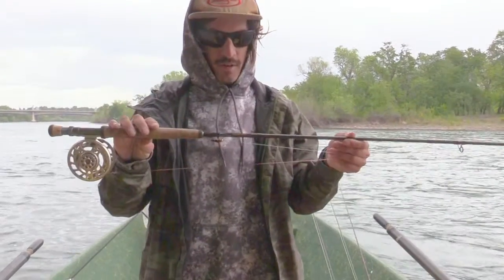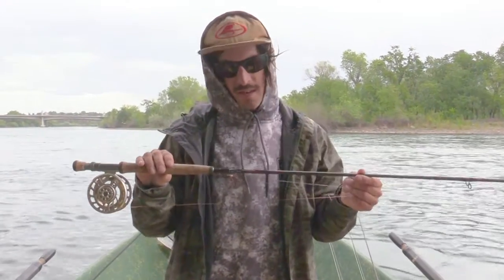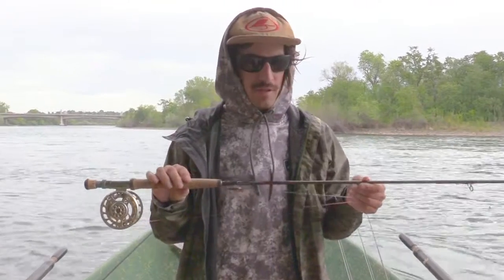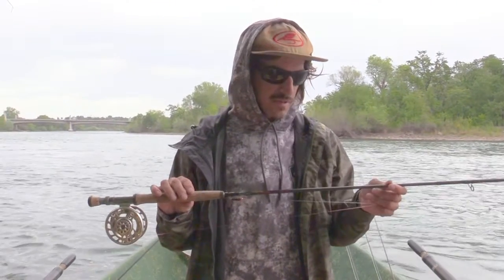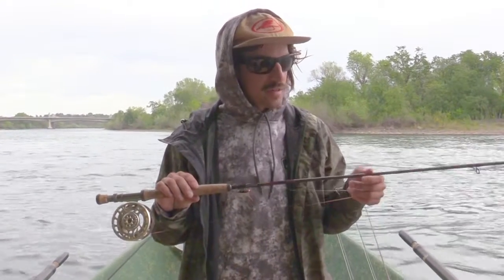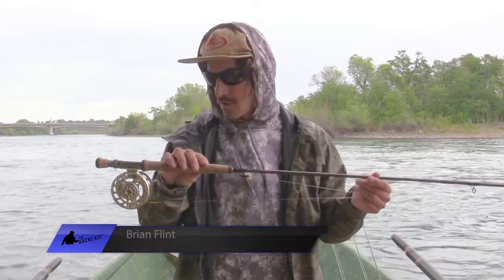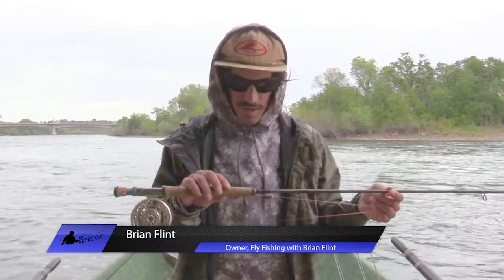Today I'm fishing a Cortland Competition 10 and a half foot three weight. I like the 10 and a half to 11 foot size rods on bigger rivers. It adds extended length so you can get out of the currents a little bit better, and there's not much trees and stuff to worry about, so no issue.